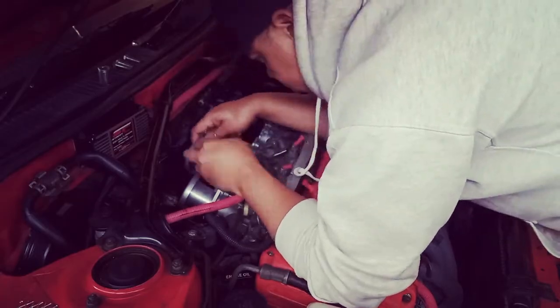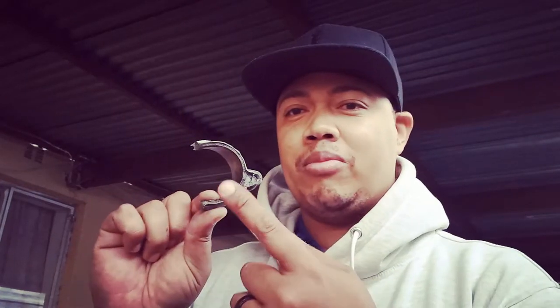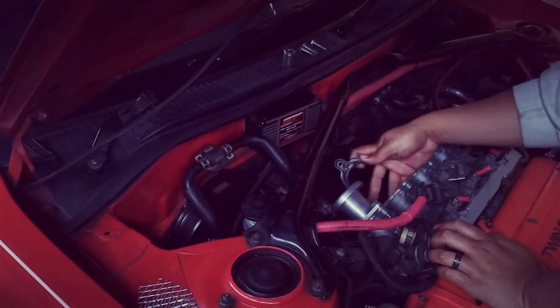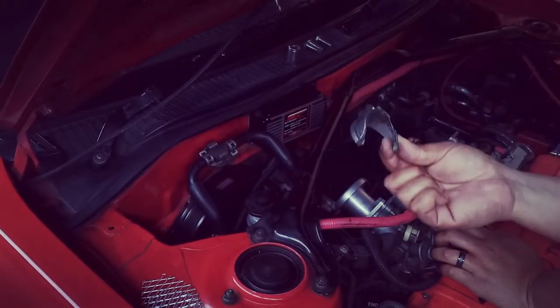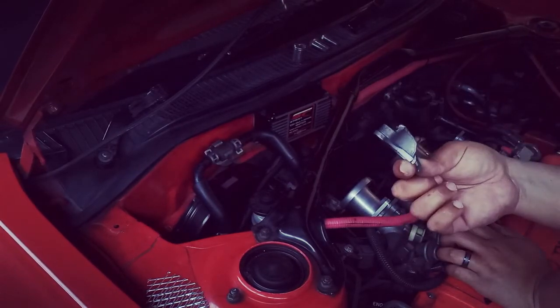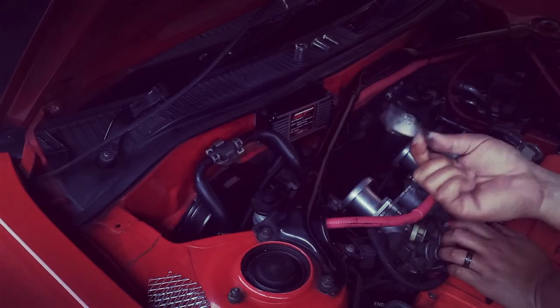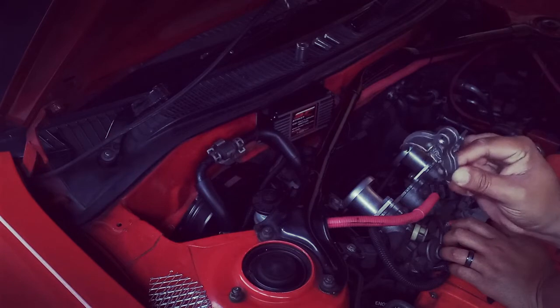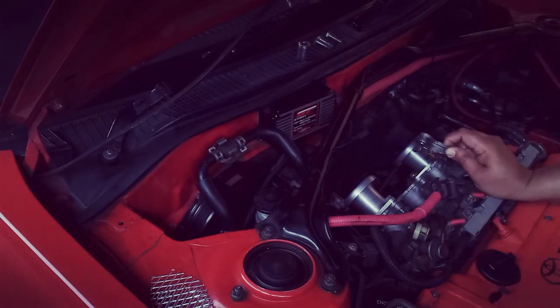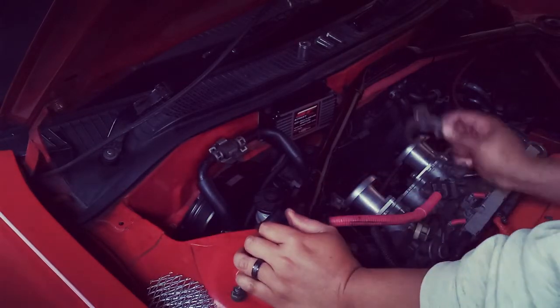An old problem came up. This piece here is basically part of my throttle body — this happened like seven years ago. I cleaned it and put it back on with pratley steel, because this is aluminium. So I'm going to go through that same process, fixing it and then putting the filter back onto the car.